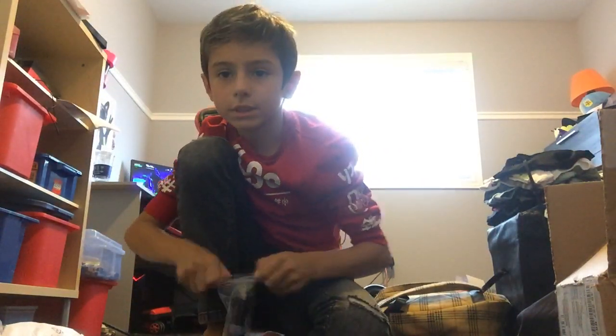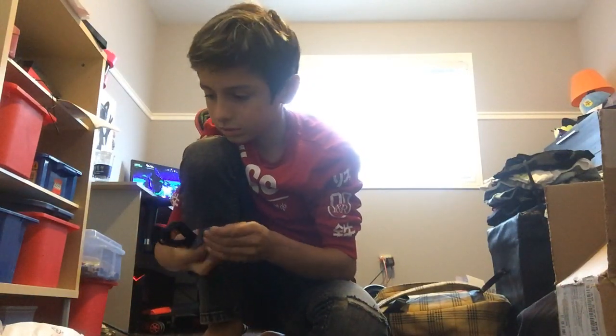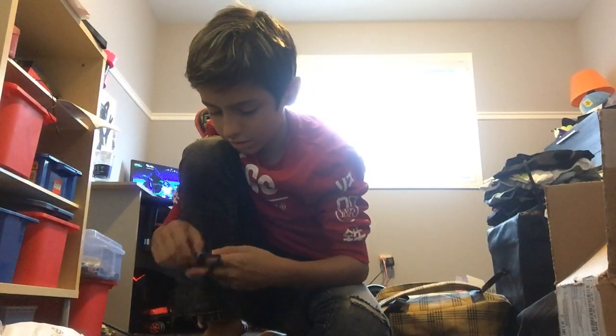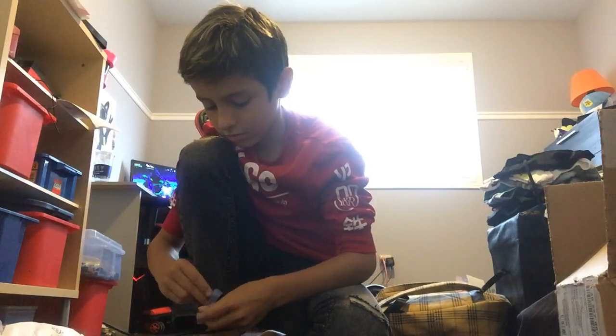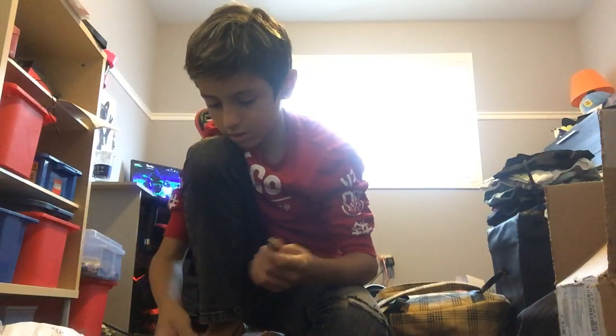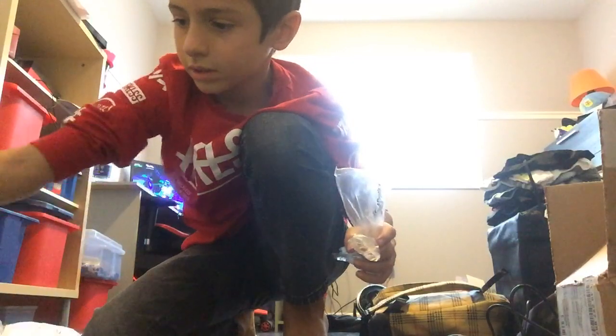I'm going to put all this stuff in there — this is the cord I'm pretty sure. This connects to that, and this connects to the keyboard right here. Okay, now this is all garbage.